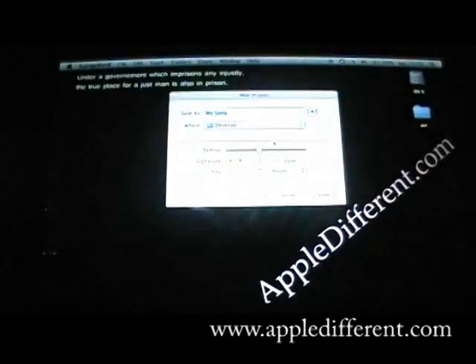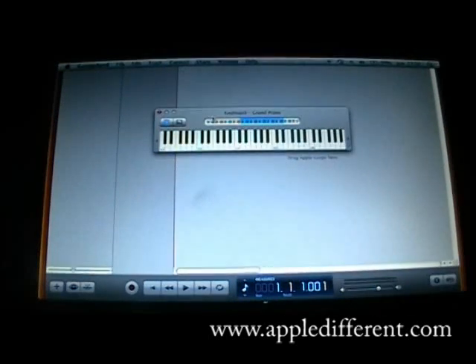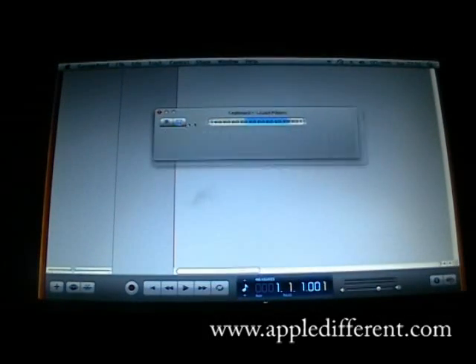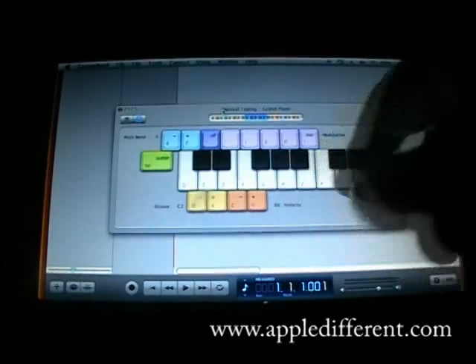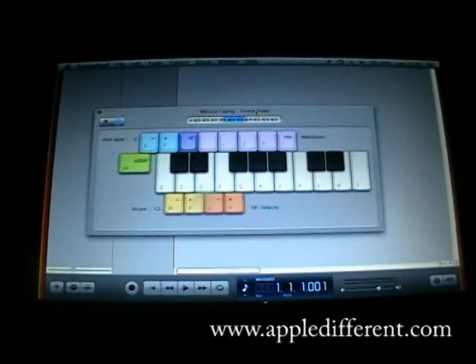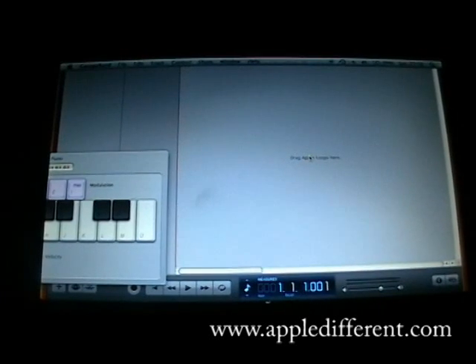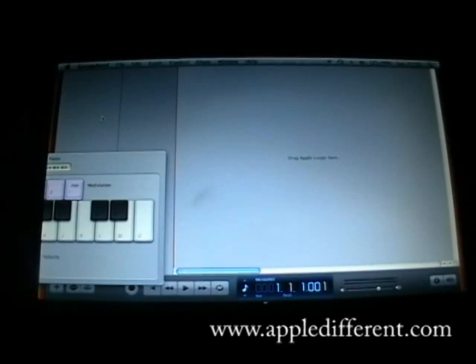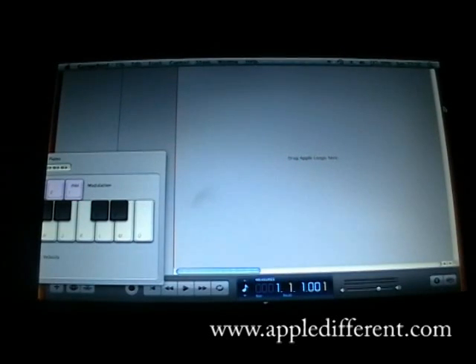Create a new music project. Alright, so here we are and we got a virtual instrument here. Just get rid of that for the moment. As you can see, GarageBand doesn't really fit in such a tiny resolution, and there are two tips to know.